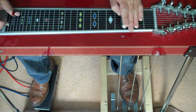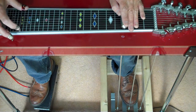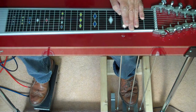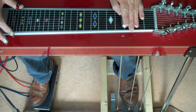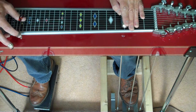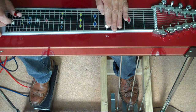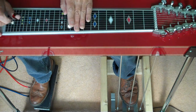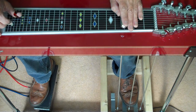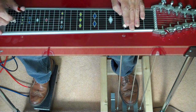The difference with the pedal steel is that you've got these pedals and they change the tuning. So for example if I press down the A and B pedals I change what sounded like a C chord into what sounds like an F chord. It's the F chord shape and you can move that up and down. But then you have the choice to change the chord shape while you're playing.